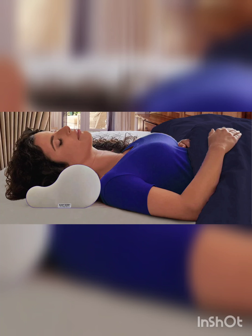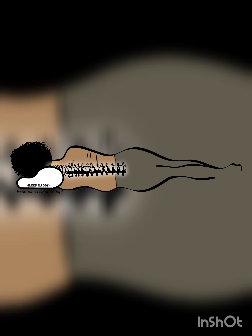Sleep Daddy video presentation. Hello and welcome to MySleepRight Co's video demonstration on how to experience deep sleep for good health and wellness. In this video, we will be introducing you to our latest pillow design, the Sleep Daddy.